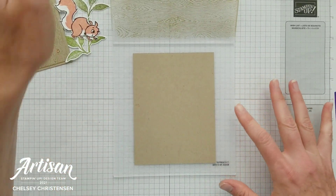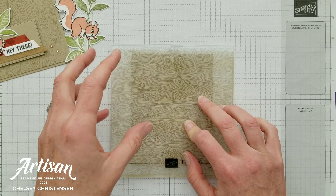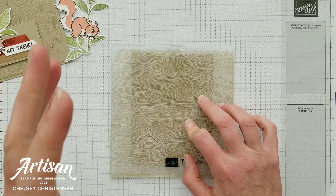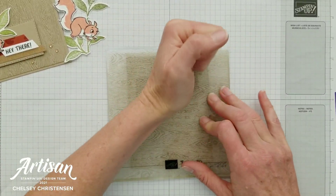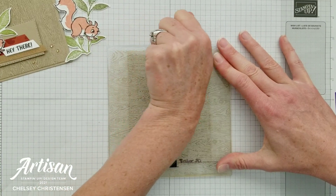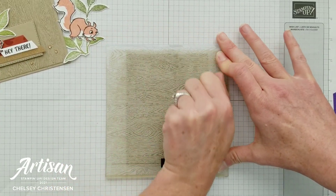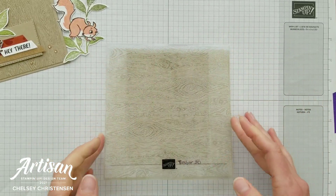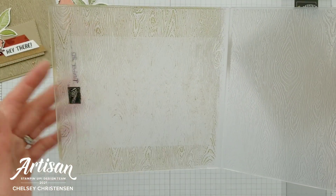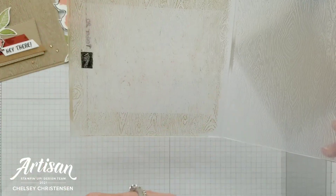Next, add your paper — I want it to go up and down so I'll rotate it, place it on the back, and simply close the folder. Some people run this through their Stamp and Cut and Emboss machine to get both the impression and the ink at the same time, but I just want a background stamp look, so I'll use my fist to rub all over and apply even pressure so I get a nice even inked image. Cleaning your embossing folder is really easy — just wipe it with your Simply Chamois or run it under warm water.